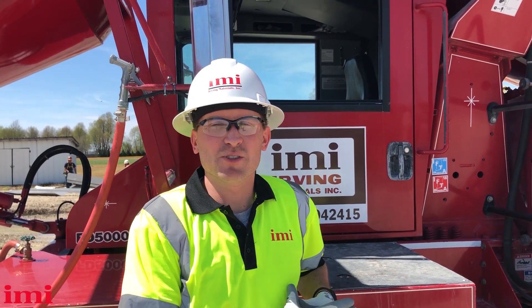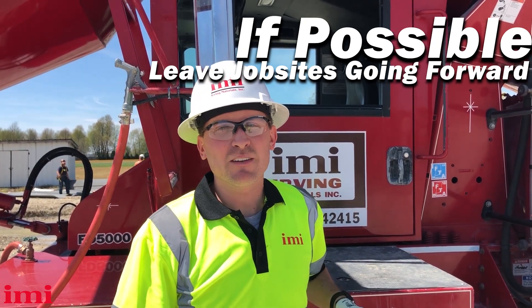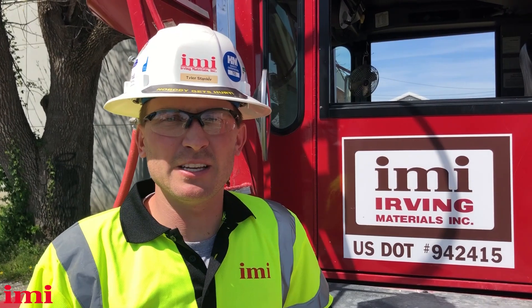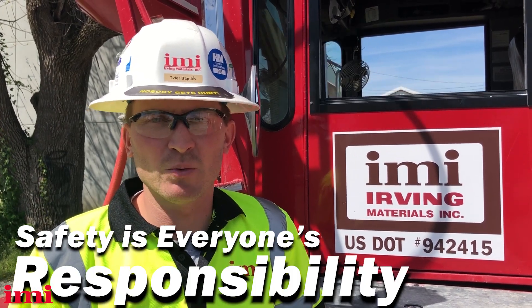When leaving a job site, the best way is always to pull out going forward. If you must back out of a job site onto a highway, use a spotter for safety. This concludes today's safety video. Work safe and remember, safety is everyone's responsibility.